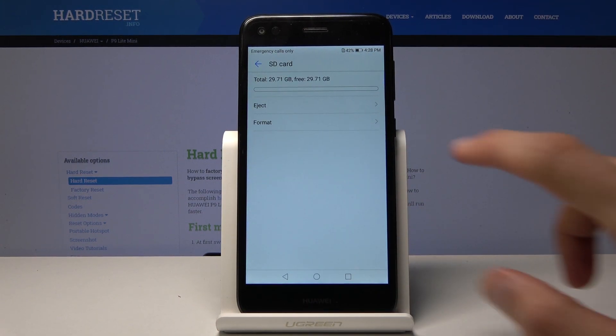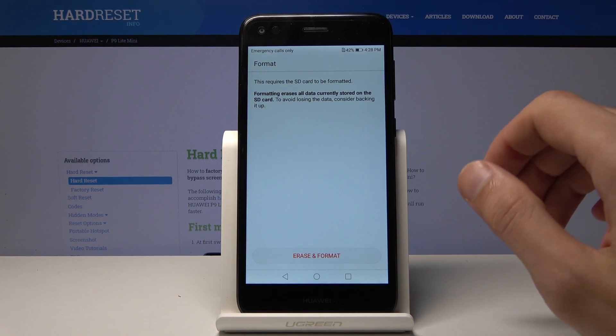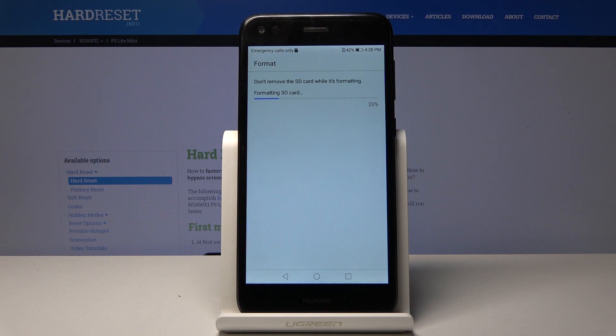As you can see, you have the option to format. Tap on it and it will give you a message that doing this will basically lose all the data allocated on it. So if there's something you would like to keep, you may want to back it up before you proceed. Assuming you don't, you can just tap on Erase and Format and the process begins.